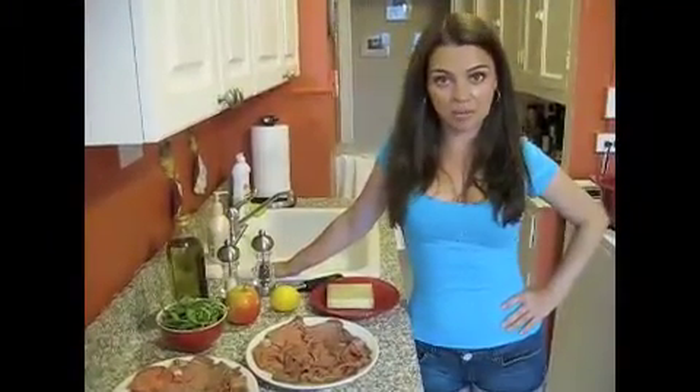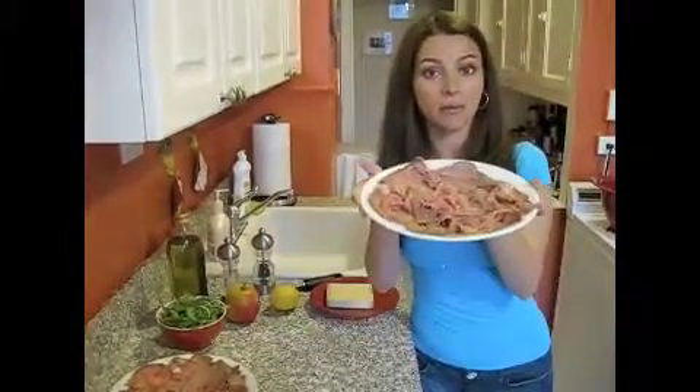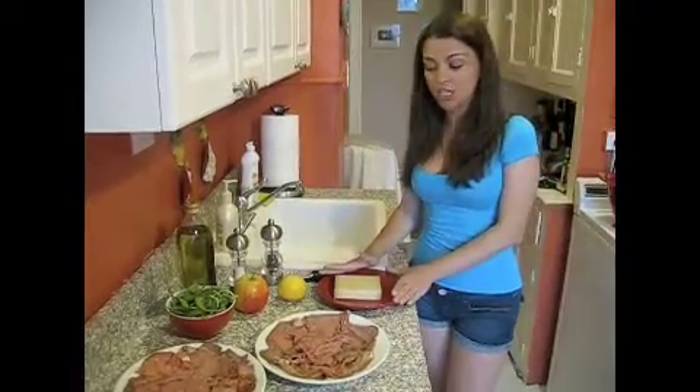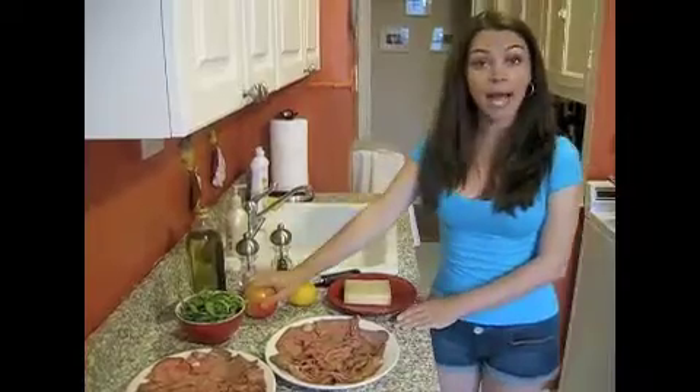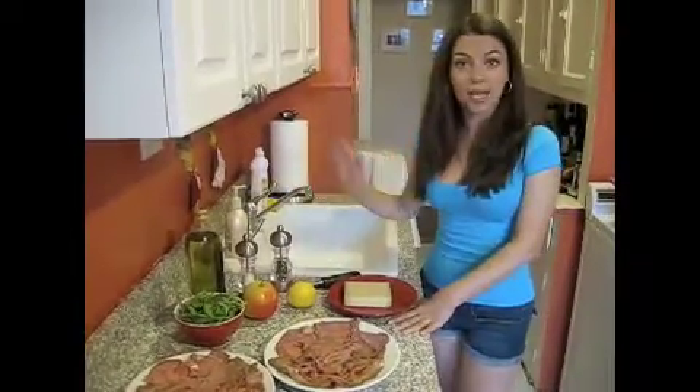And now the ingredients of our summer beef carpaccio. We have half a pound of roast beef — it was cut very thin, so you just put it on a dish like this. Then we have two cups of arugula, a little bit of gruyere cheese that we will shave on top of our salad, one apple, the juice of a lemon, oil, salt and pepper.